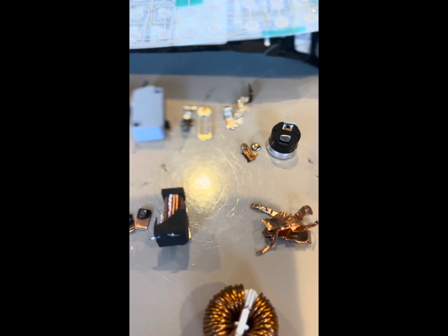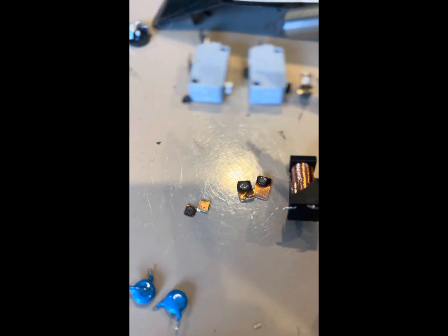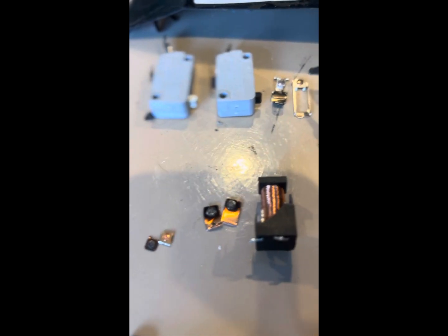This magnetized disc — I don't know what that is. These relays here, they had silver right here and right there. That looks like silver plate; they'll have to be tested.